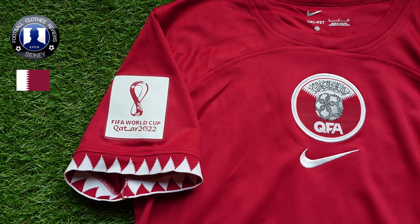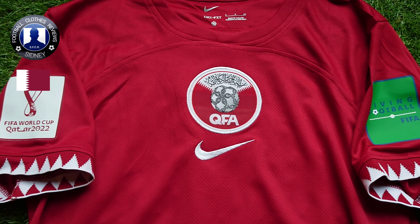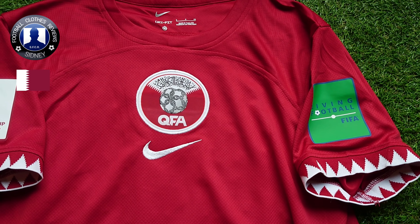I bought this one from spkits.com — check the link in the description down below. I'll let it customize with the Qatar 2022 World Cup matches.